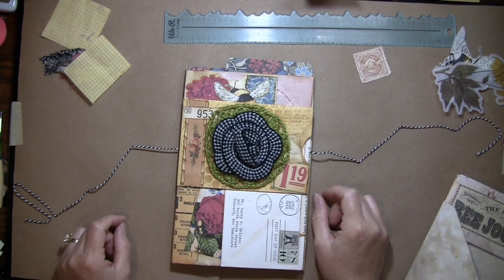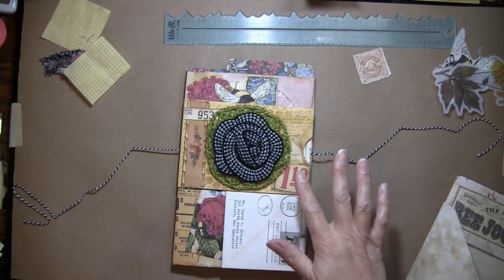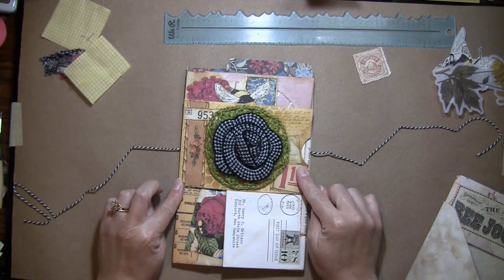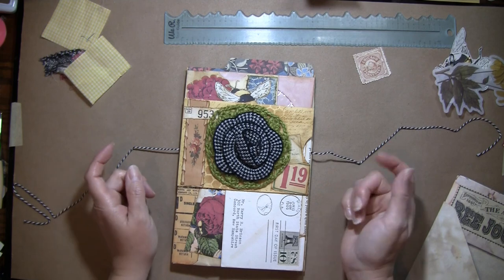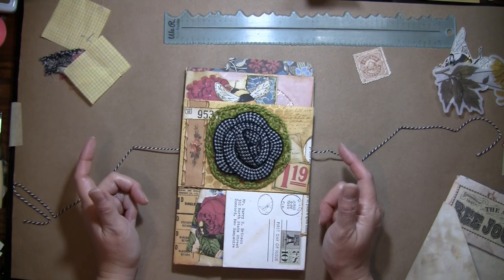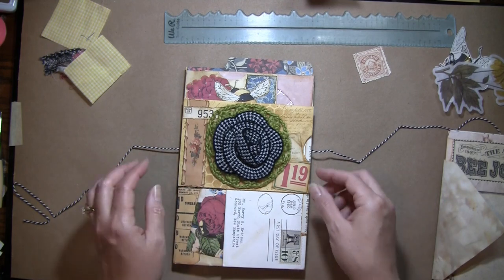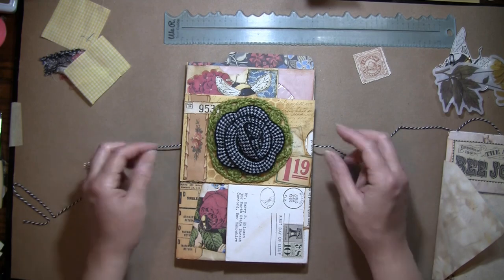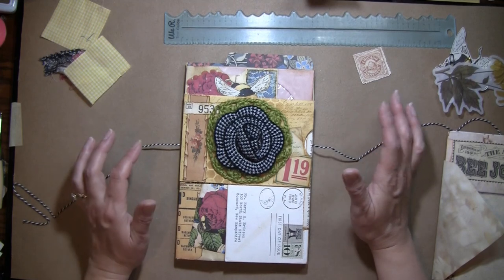Hi everybody, it's Amy at Crafty Cat and today we're going to work on the Bee Journal. This cover is 100% thanks to Gail Agostinelli and Robin Dudley Howes. I didn't watch Robin's whole video but I watched Gail's and I've done a few things differently, but it's this envelope thing they're both doing with envelopes on top. I thought it was super fun and would be great for this journal because I wanted it to be a little more grungy.